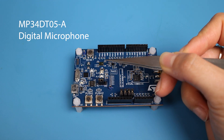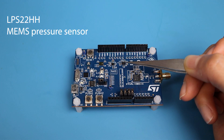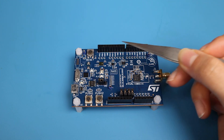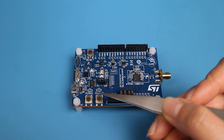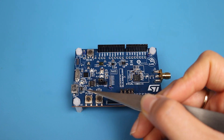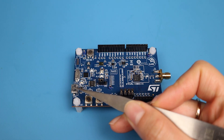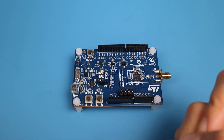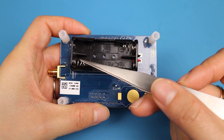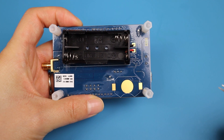There's a digital microphone, an accelerometer and gyroscope, and next to it is the pressure sensor. There are several Arduino compatible connectors, push buttons, a reset button, and two LEDs. This area here is for power management, and to power the board you can either use the USB connector, the battery slot, or a coin cell battery if you solder one.